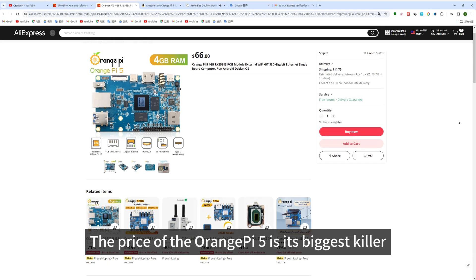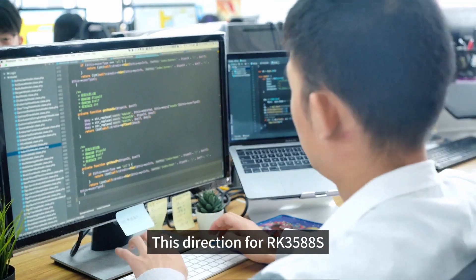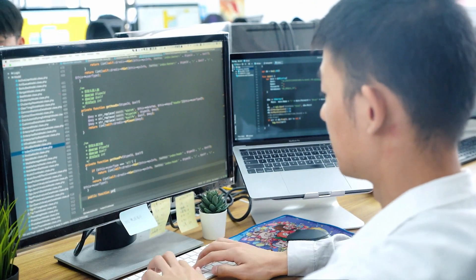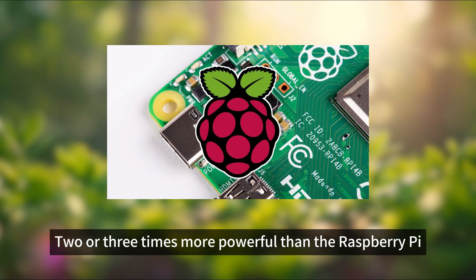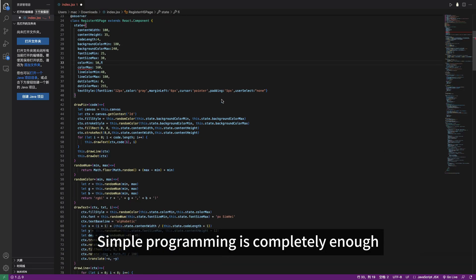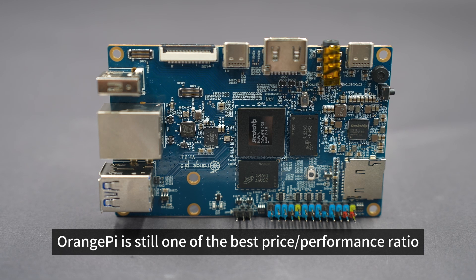Overall, the price of the Orange Pi 5 is its biggest killer. Orange Pi is positioned as a cheap ARM computer, and this direction is really suitable for the RK3588S — especially for primary and secondary schools learning programming. It is two or three times more powerful than the Raspberry Pi, and simple programming is completely enough. The price is also very good. Overall, Orange Pi is still one of the best price-to-performance options.